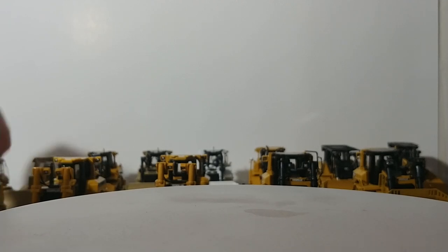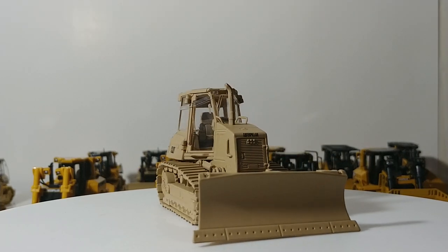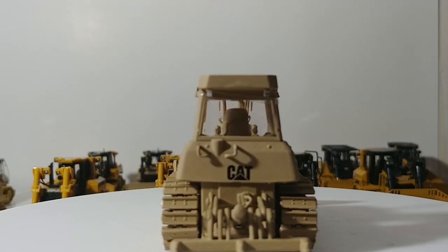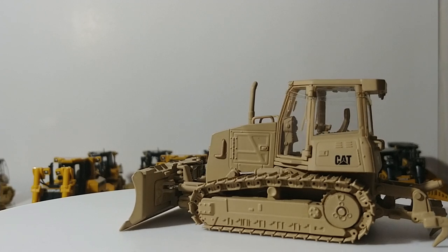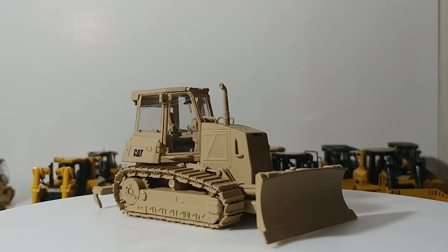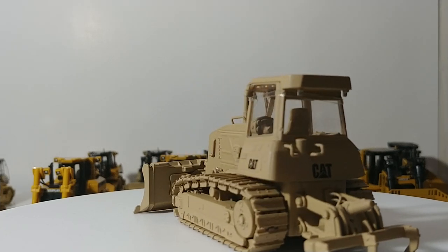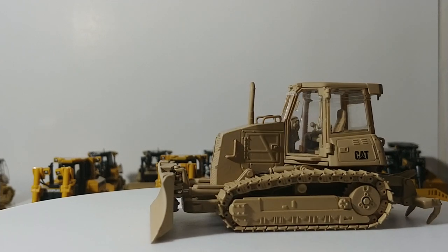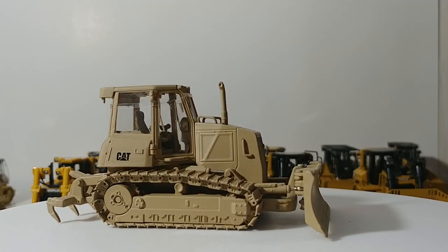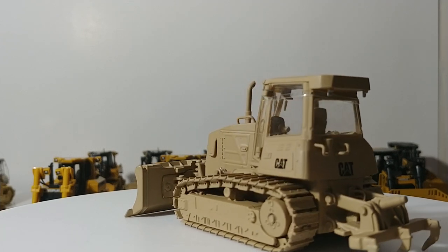They made two D6K XLs — here is the other one made for the military. This isn't really what these look like in real life; they would have an up-armored kit with protection around the tracks, hydraulics, and engine. It would have been awesome had they mimicked what the Marines, Army, or EOD have. They worked with a restricted budget and just went with military tan. In the future it would be great to see either an all-out IDF-style dozer or something more detailed — let me know in the comments if you'd consider purchasing that.